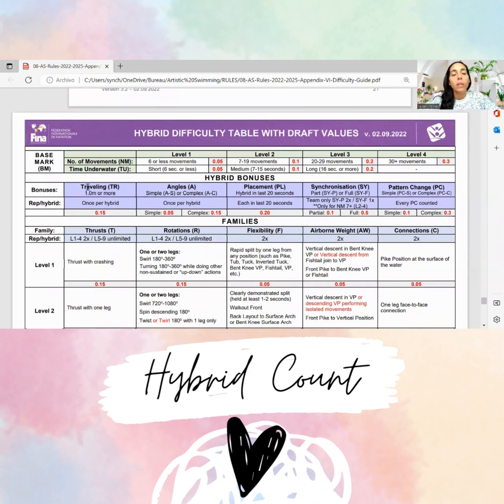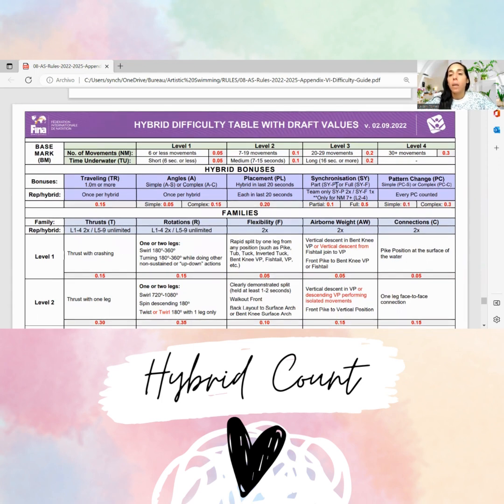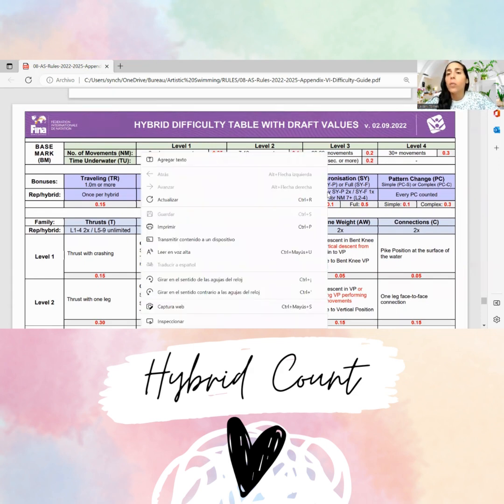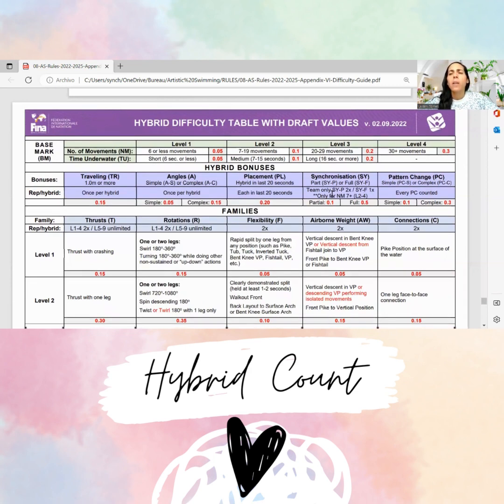You can consider traveling if you see that they travel more than one meter — that can be something to add. If they had done an angle, but they didn't. For placement, I don't know where this is in the routine, but if it's the last 20 seconds of the full routine, then you can add it as a bonus. The synchronization was fully synchronized, but here it says this team only — so remind me if it's only for team or also for duet. And pattern change — well, it's a duet, so it's not applicable.